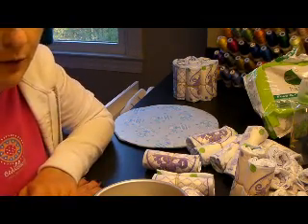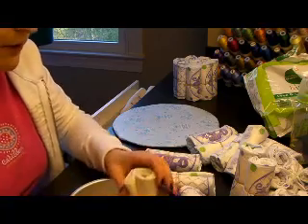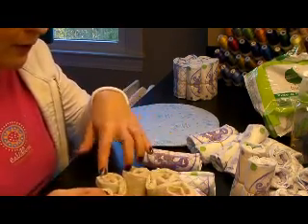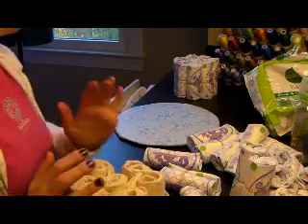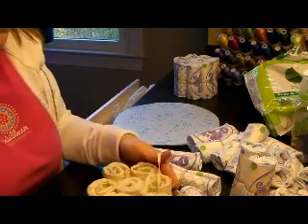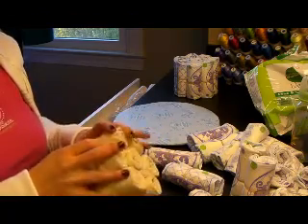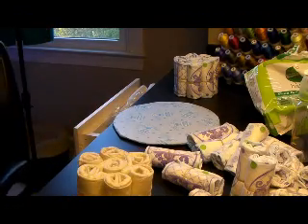Now I'm going to do the core of the bottom layer. I'm going to use seven of the off-white diapers and put them in the cake pan. I need a rubber band — this one is a little tight but it's okay. I'll put those together; this is going to be the core of the cake and I'll work outward from here.